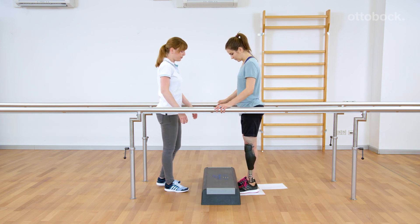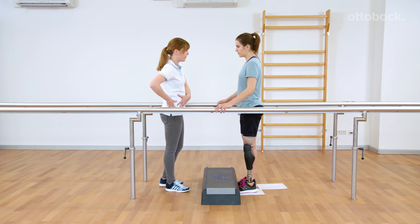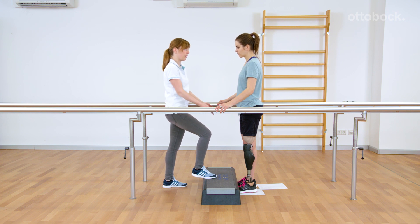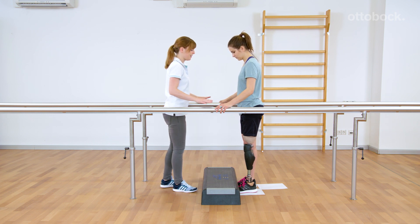Users struggling with the movement pattern usually do not load the prosthesis enough before initiating the movement pattern. This is shown when the user does not whip the sheet of paper backwards.